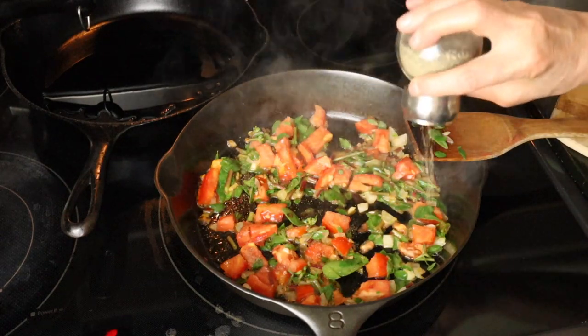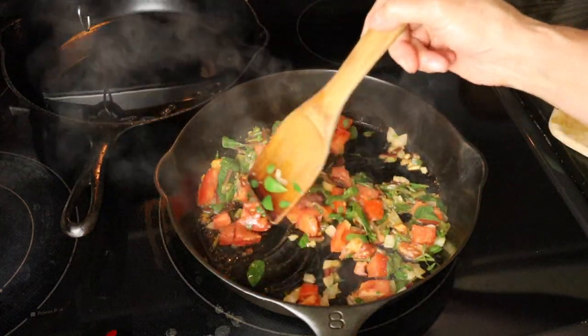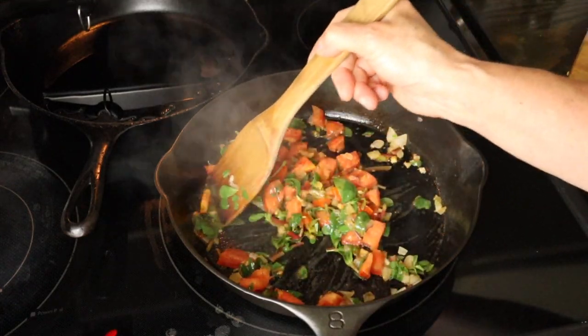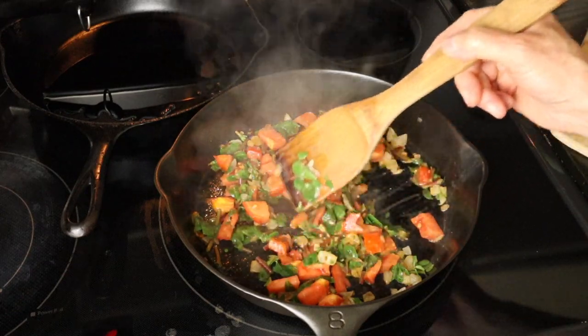I turned down the heat and I'm going to let this cook for a few minutes. I am going to season it with some salt and pepper — you could add whatever your favorite seasoning is. I'm just going to let it simmer for just a few minutes on low, and I'm going to fry up some cornbread to go with it while I'm waiting for it to finish cooking.